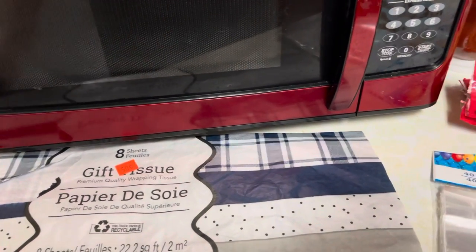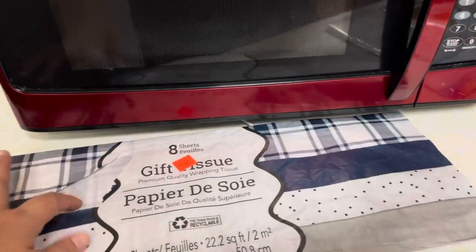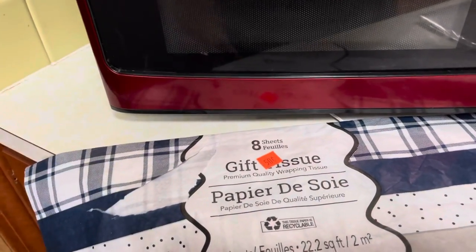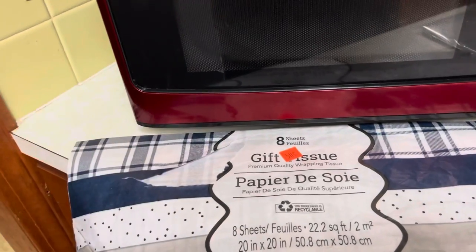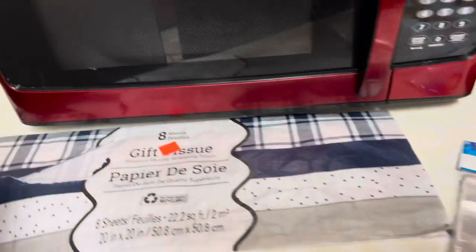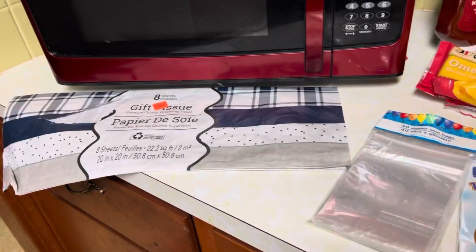They had this, like it was probably Father's Day or something paper, and there was a little bit of a rip here. But you know what? Who is going to notice a rip in their paper when you're stuffing it in a bag? A gift bag for 50 cents — I could not pass that up.